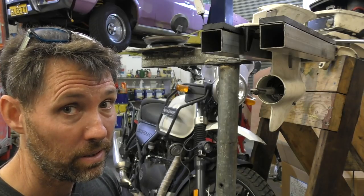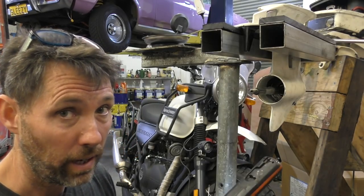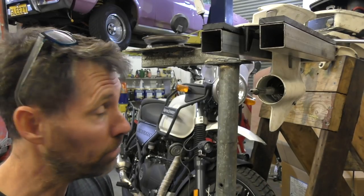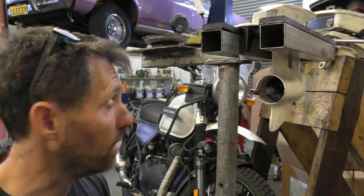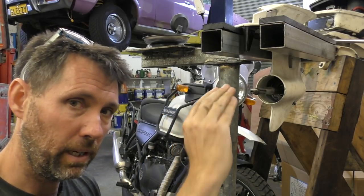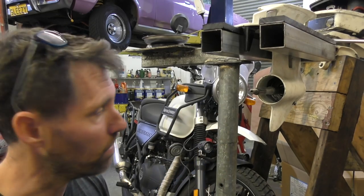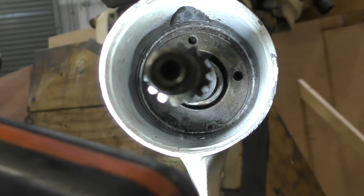I'd like to say that was easier than it was, but it was actually quite fiddly — maybe some slightly longer handled circlip pliers would help. What I ended up doing was squeezing it, getting the base of it into the groove, and then just tapping around the edge of it, popping each little bit into the groove as I went, and in the end it sort of popped in quite nicely so I know it's secure. That's what it's looking like now.